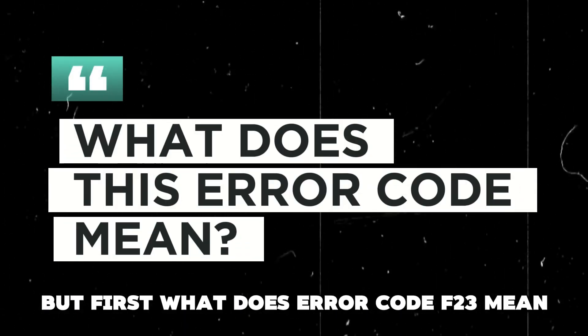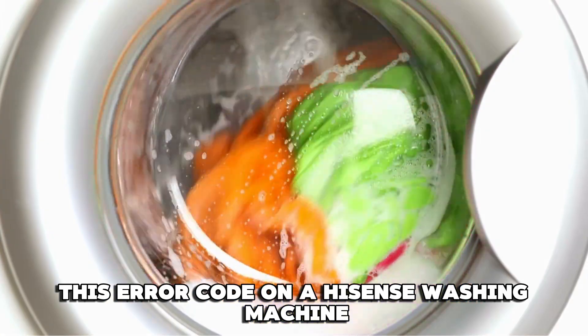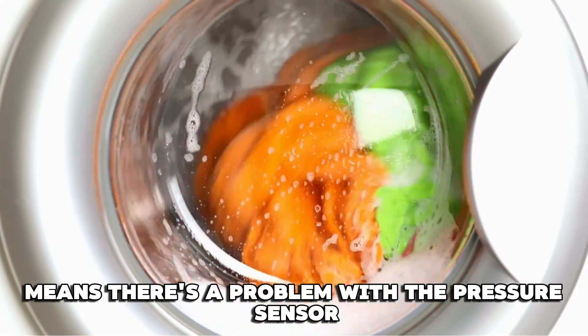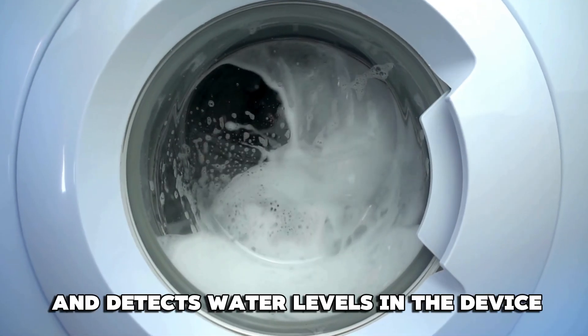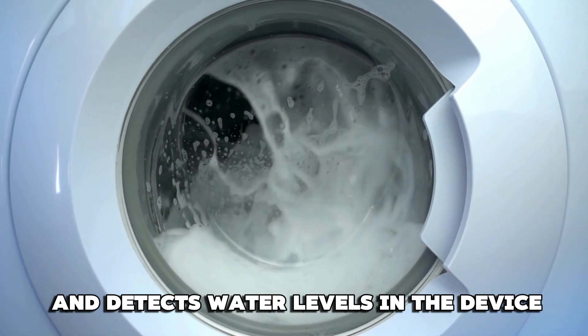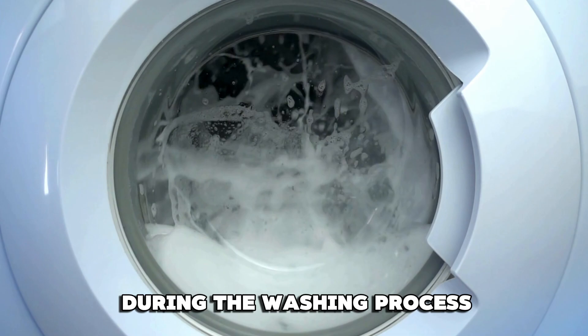What does error code F23 mean? This error code on a Hisense washing machine means there's a problem with the pressure sensor. The pressure sensor measures and detects water levels in the device — it gauges how much water is available during the washing process.